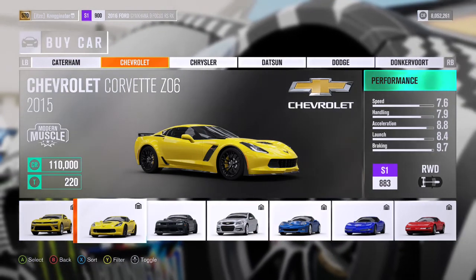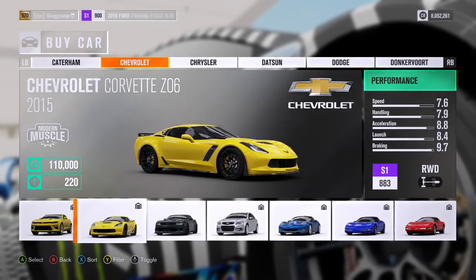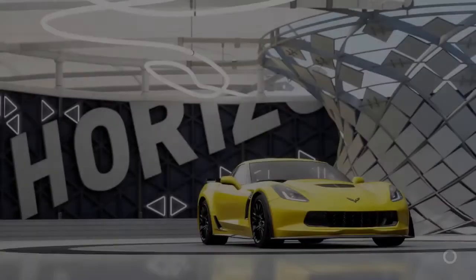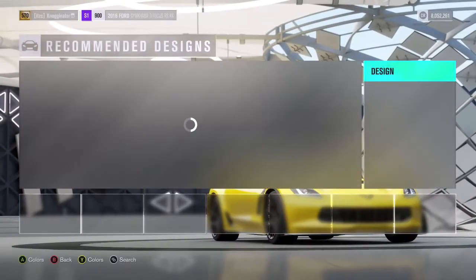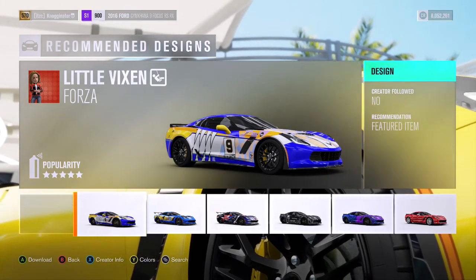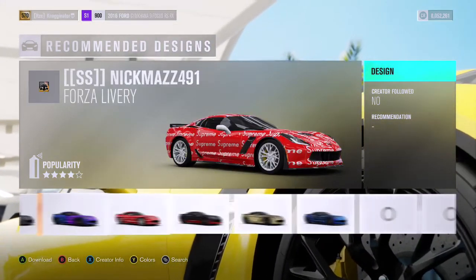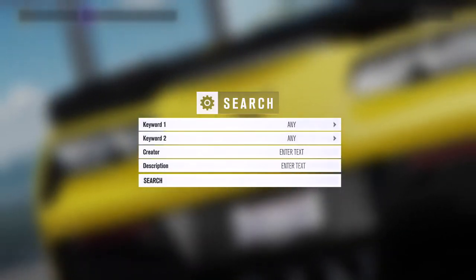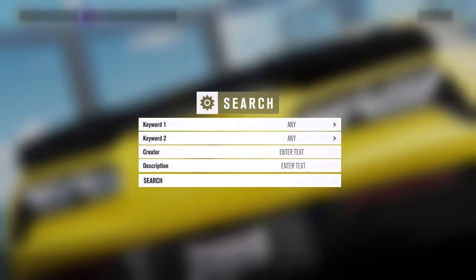So Street Speed's build has a lot of mods on it, and of course there's the really cool wrap on it. But our goal is for this car to have 770 horsepower, because that is what he has. So that's what we're going to try to get today. I'm just going to type in Street Speed, see what pops up, and we can get the wrap started.